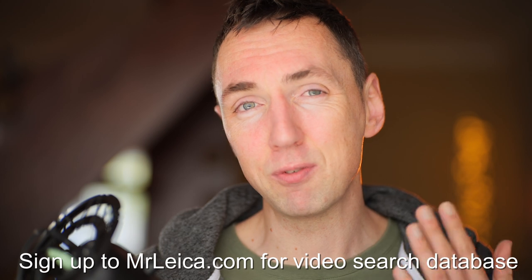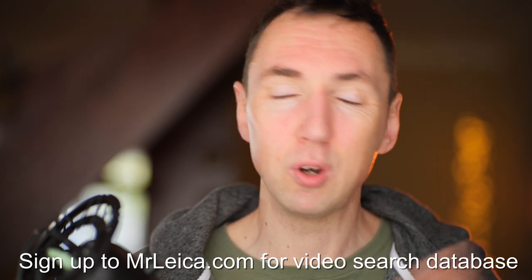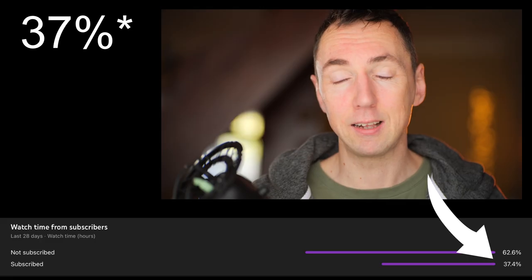It took about 275 Leica-related videos, and so far around 32% of you are subscribed. If you're a regular viewer and you enjoy Leica-related content, I'd really appreciate it if you take a second to hit the subscribe button.